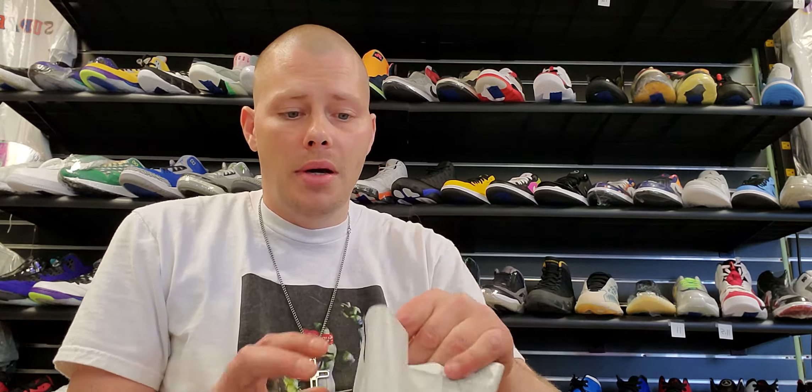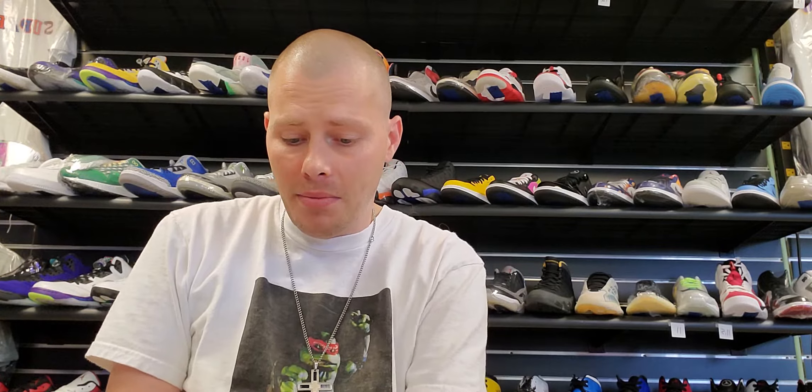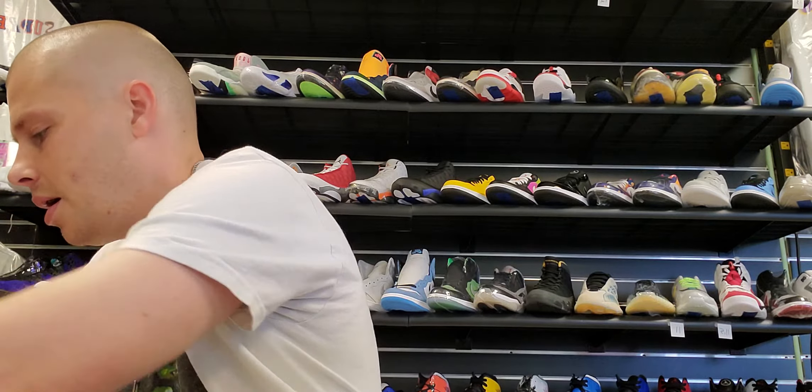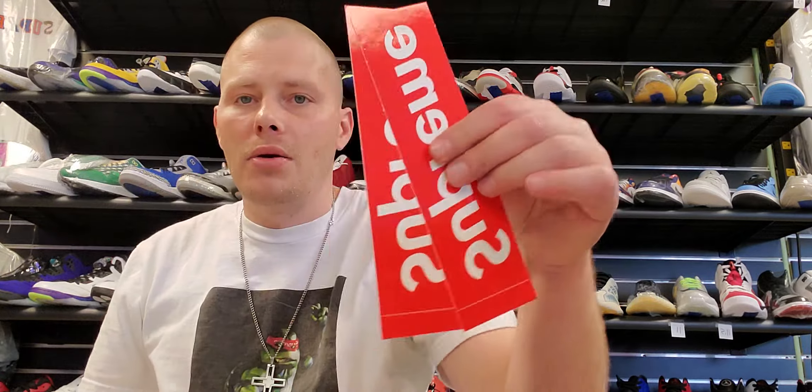This is from Supreme. It was just one item — I went for one other item that went with this first but I couldn't hit on it. Basically if you were going manual you weren't hitting on that. But I was lucky enough to get one other thing which I think was just a cool little pickup anyway. Of course we got our box logo stickers.